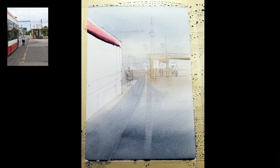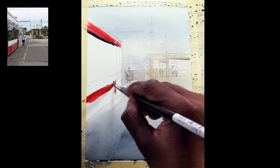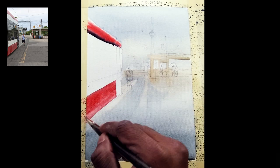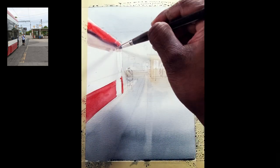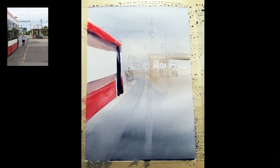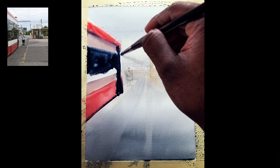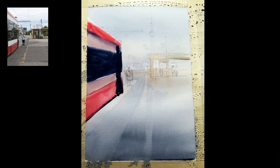This is the first wash — I don't go crazy with the colors. This is just trying to see what's exactly in the scene. I just see color as it is and put it as light as possible, and I don't use a lot of pigment in my brush. But when it comes to darker pigment, the streetcar has a darker part in it. Even though it looks dark now, watercolor has a tendency of getting lighter as it dries out.